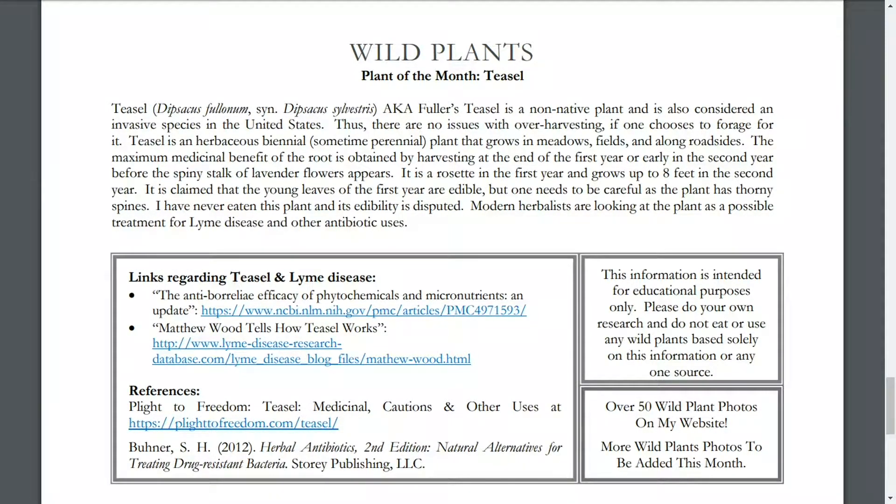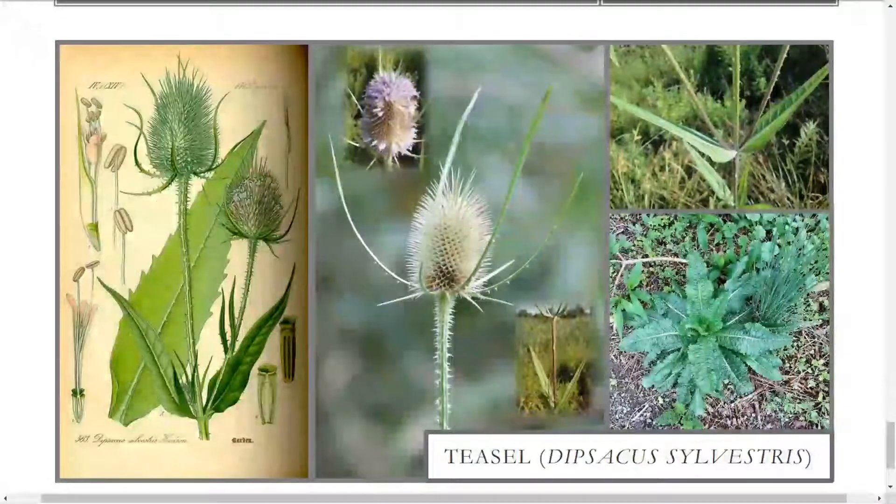We are going to go through and look at some videos and photos of this plant. This information is for educational purposes only — please do your own research and do not eat or use any wild plants based solely on this or any one source. These are the photos for my newsletter. If you want to sign up, you can do so at www.iloveiodine.com. It's a free newsletter that includes information on parasites and features a plant of the month somehow related to parasites or other types of infections.